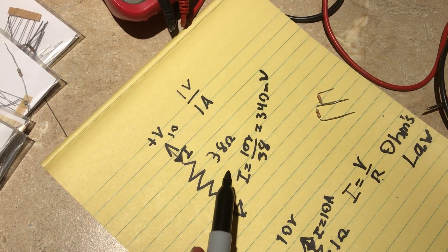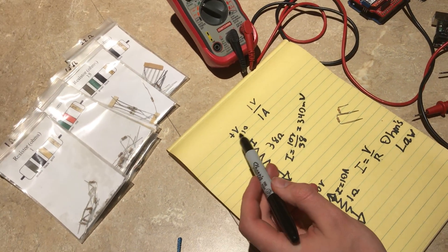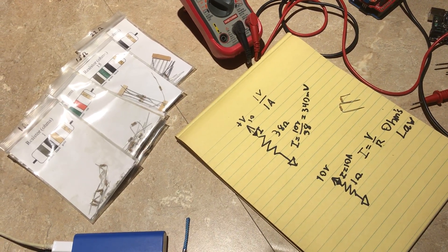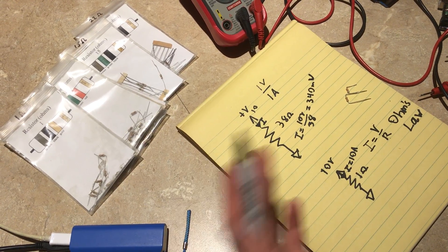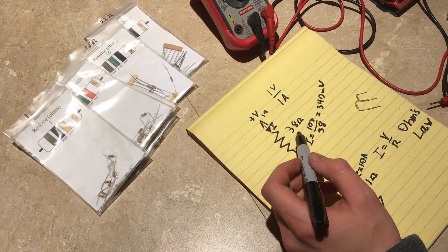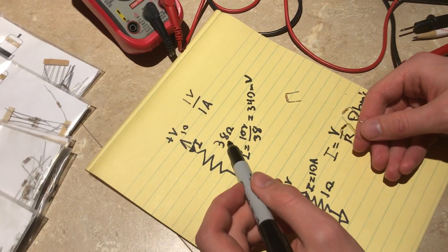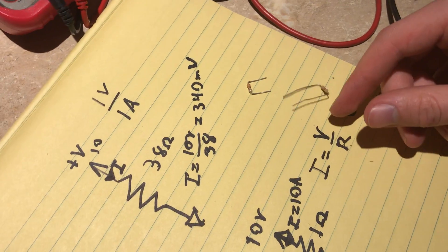Whenever we want to establish some current flow and we know the voltage, we can pick out a particular resistor that will resist the current enough to give us that current flow. However, we have to be somewhat choosy about resistor values because it takes a mechanical process to build these things — you can't just have a 38-ohm, a 39-ohm, a 40-ohm, and a 41.5-ohm resistor.